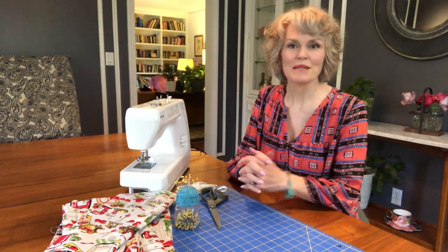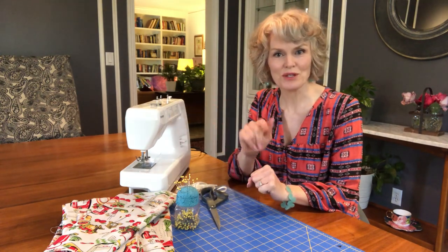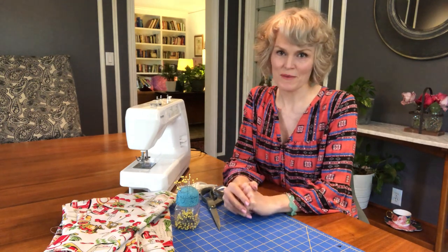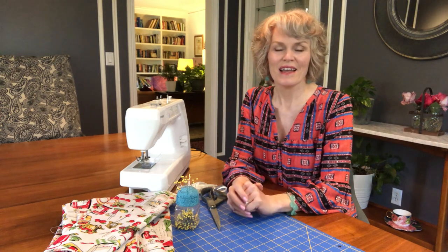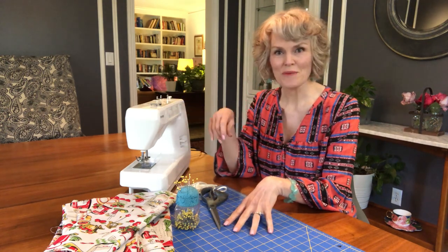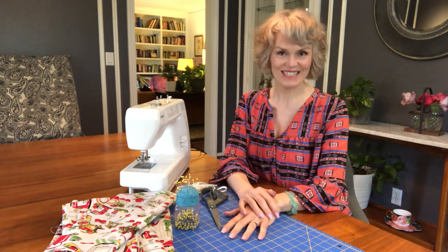Hi there, I'm Kaye Pruitt and I'm going to be making some face masks for my family today. I thought I'd bring y'all along and show you just how simple and easy these little face masks are to make. You do not have to be an expert sewer — I am certainly not. I've actually borrowed some of this stuff from my sister-in-law, but I promise you, if I can make a face mask, so can you.